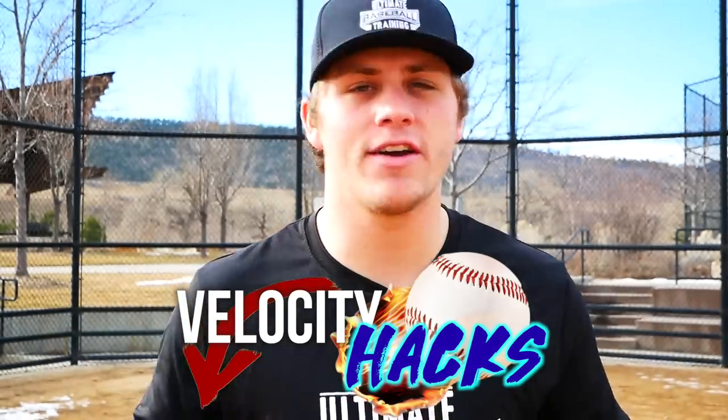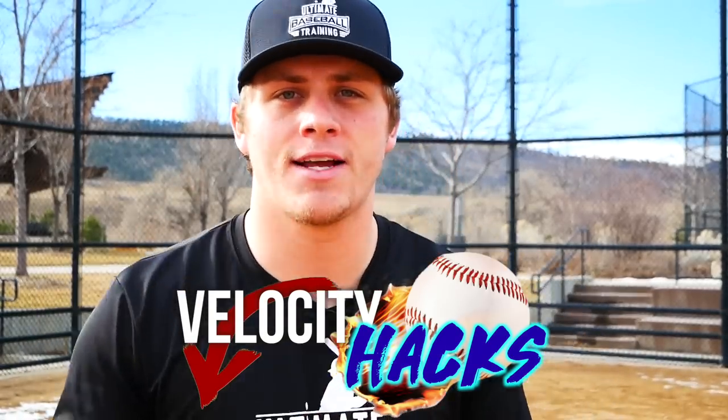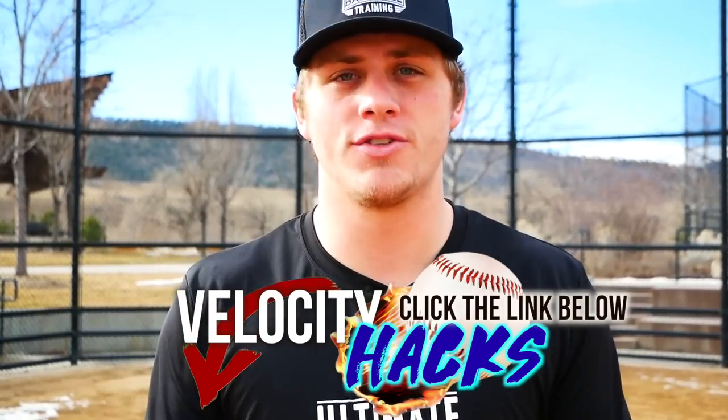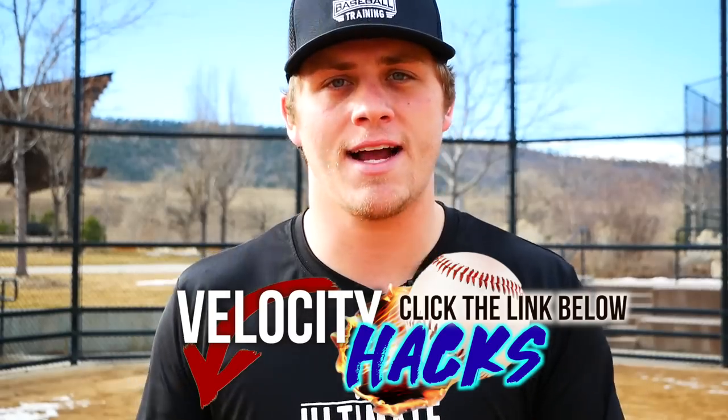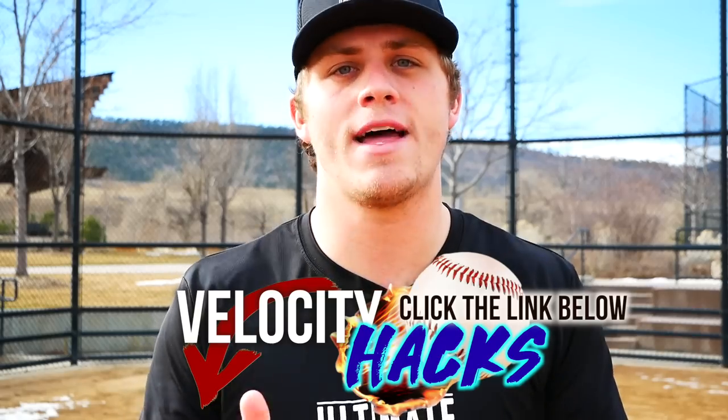I hope you enjoyed today's video. Really quickly before you go, I want to share my free velocity hacks — three hacks that I guarantee are going to take your velocity to the next level. It's 100% free. All you have to do is click on the first link below this video in the description, which will take you to my website. I just need your email address so I know where to send the hacks, and I'll send them right over.